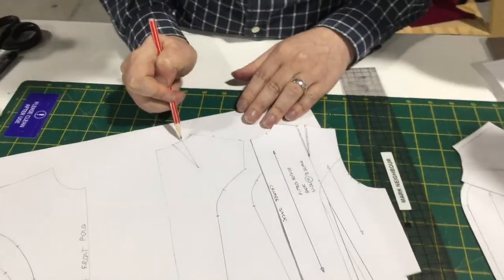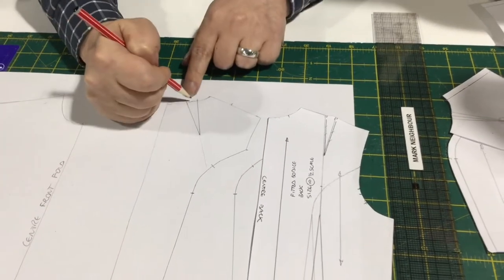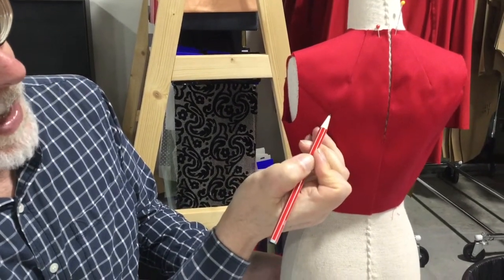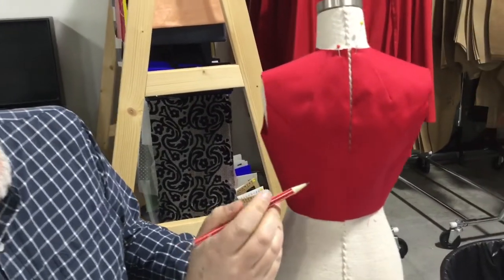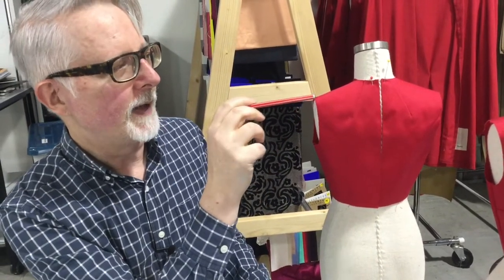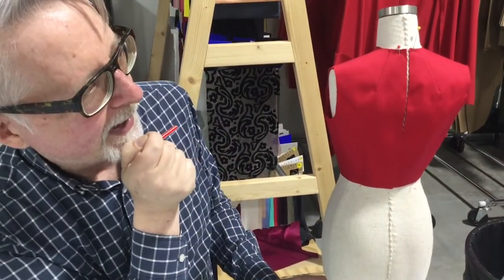By doing this, rather than having a dart going all the way down, because my dart finishes on the same level as my original dart, it means I'm not losing any width across the back. I'm keeping the same amount of darting over the shoulder. This new dart creates exactly the same shaping over the shoulder blade as my original dart. If you don't like this, you could trim half of the dart amount off the side seam and turn the rest into ease, so you didn't have that dart in the shoulder at all.